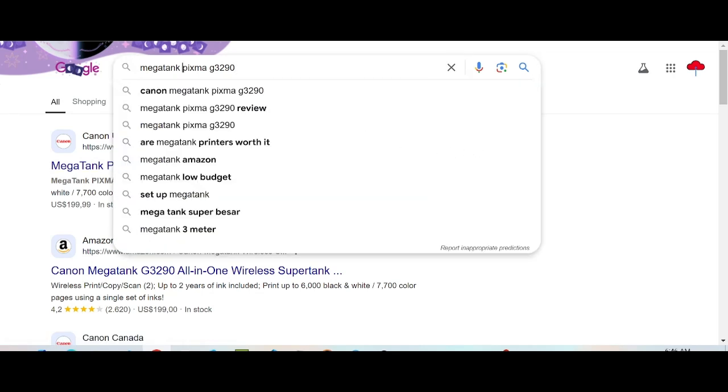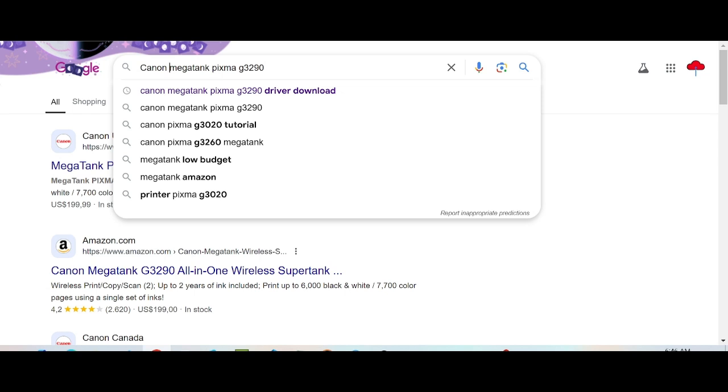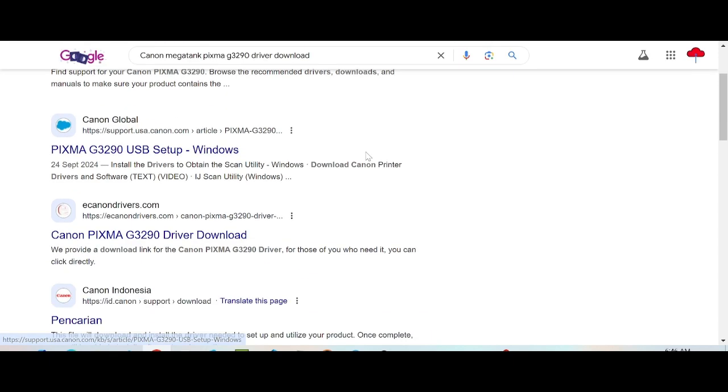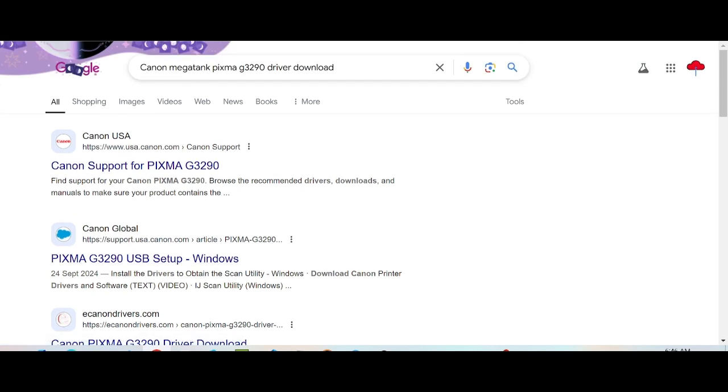You need to download the Canon Pixma driver again. Type 'driver download' to search, and I will find the official website for you. Download from the official website — not a virus — and it is easy to download. This is the Canon support page for Pixma, the official website. Click here.